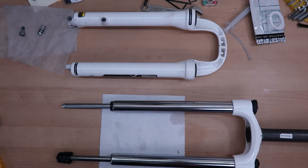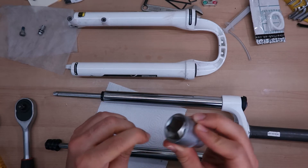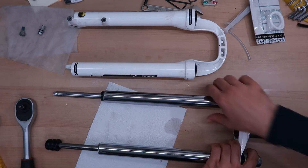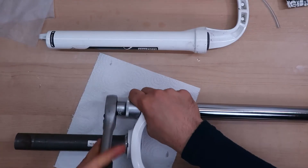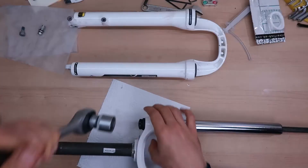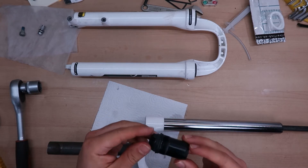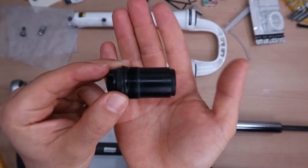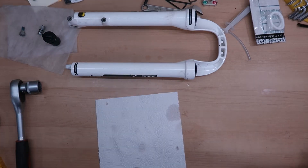Let's not push our luck too much. To remove the coil spring we need a 24 millimeter socket. Usually you need a special socket that doesn't have the edge, like this one, but I think this one should work fine. This is actually quite loose, so maybe it was taken apart before. This part on the top also looks in pristine condition, so let's try to get the spring out — yeah, with a bit more pressure.